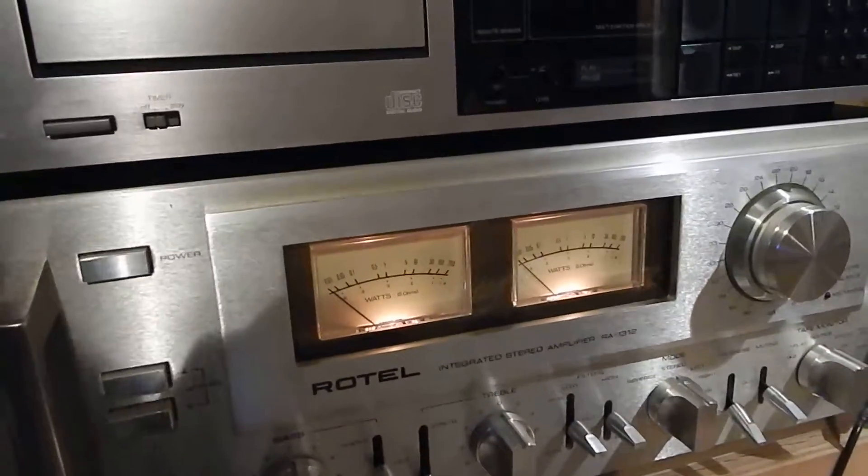This unit is 80 watts per channel — a very powerful unit. It has a real good sound to it.